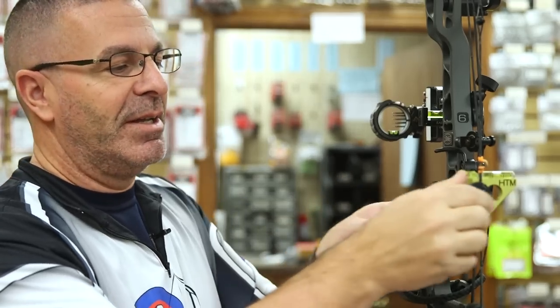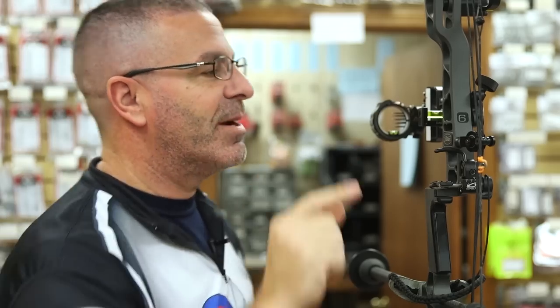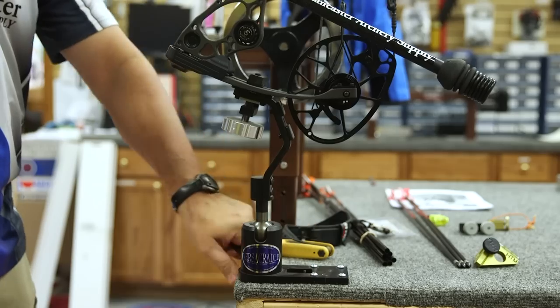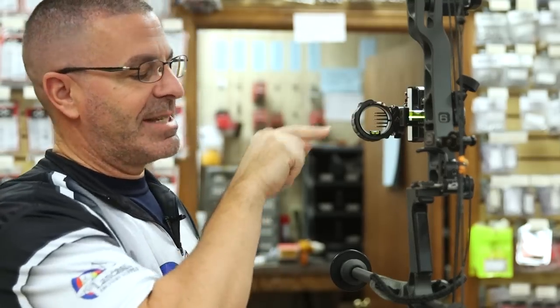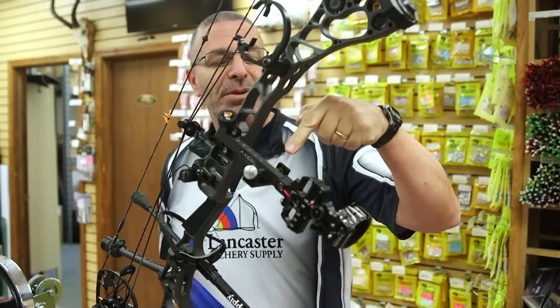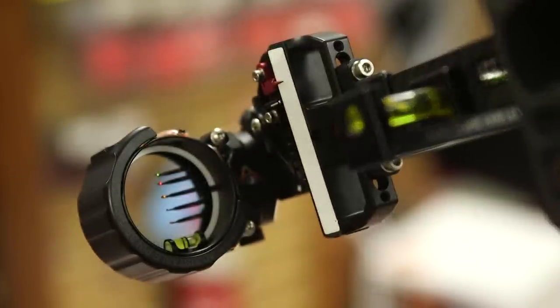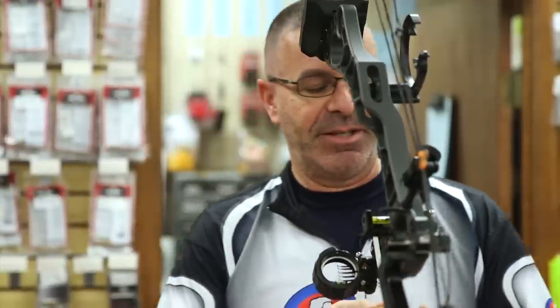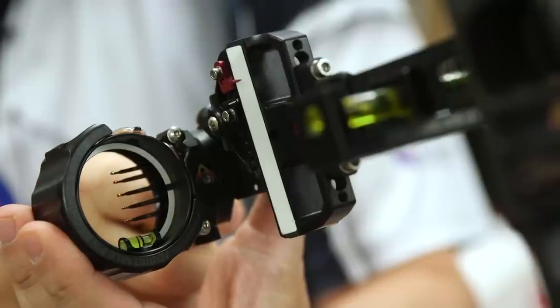This is a string level here, but this one's no good for this test. We need to use the one mounted on the sight bar. So I'm just going to tilt the bow forward like I'm shooting at a downward angle, make sure this is in the middle, and see what my sight bubble does. The sight bubble is in the middle on my sight bar, and you can see in here it's all the way over to the right. I go to my third axis adjustment and swing the scope until the bubble comes back to the middle.